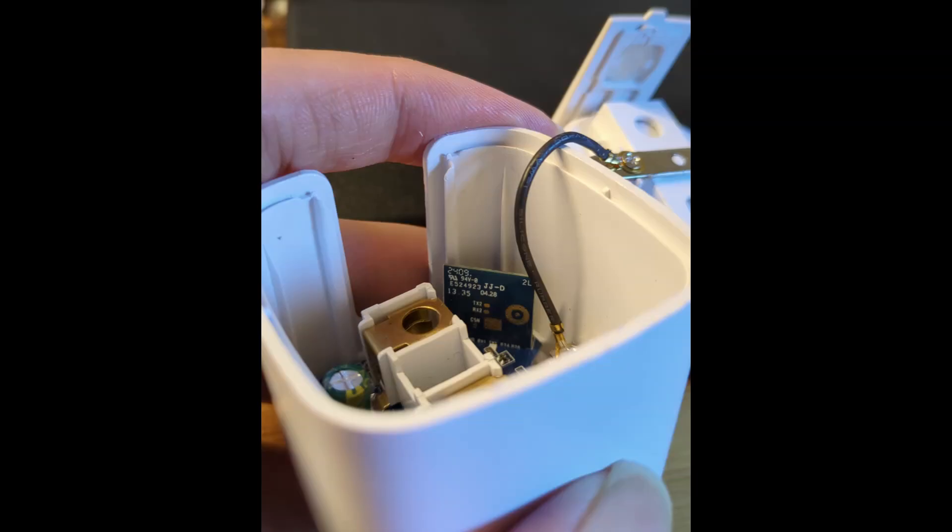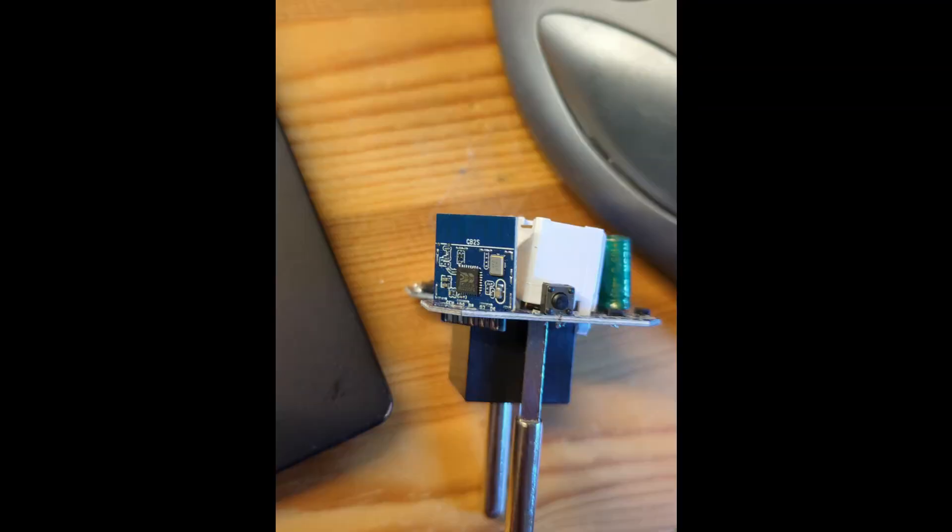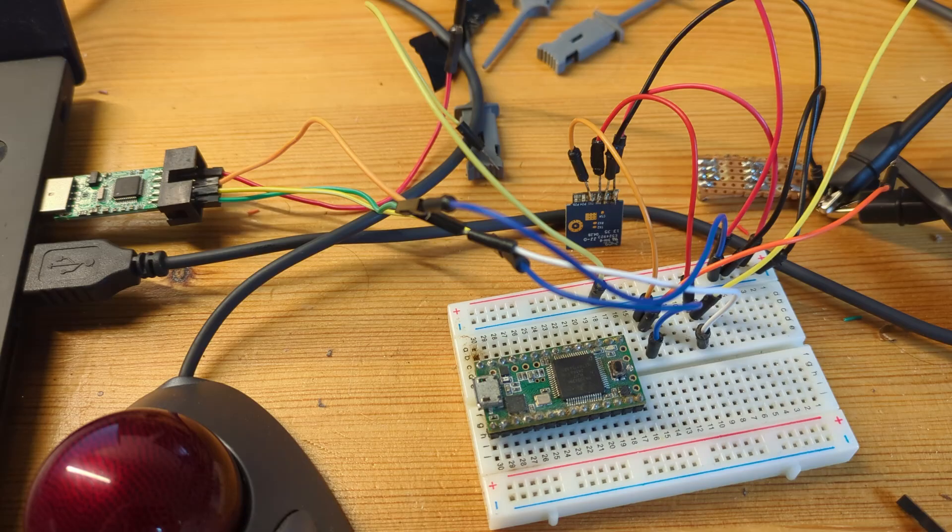Step one is to disassemble the device and take the PCB out. On the PCB, you'll likely find a small daughterboard with a microcontroller and a PCB antenna — that is the main chip of the device. Carefully note down the model number of this daughterboard and the chip on it, then proceed. After many failed attempts, I took out the hot air gun and completely removed the daughterboard from the PCB, which allowed me to easily solder wires to the pads and avoid the main board interfering with serial communication.